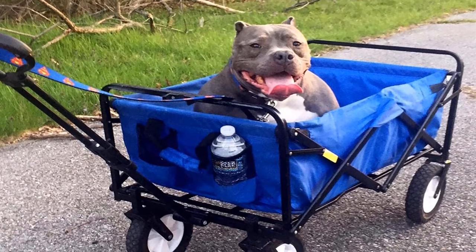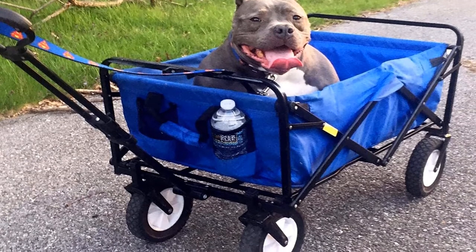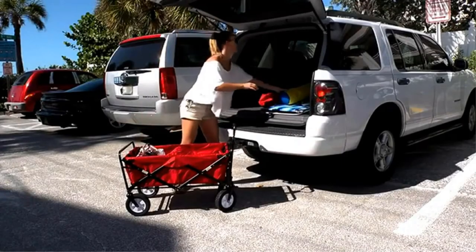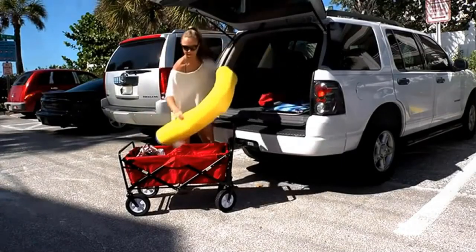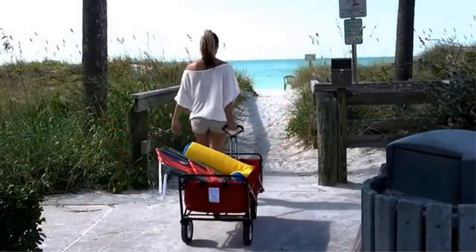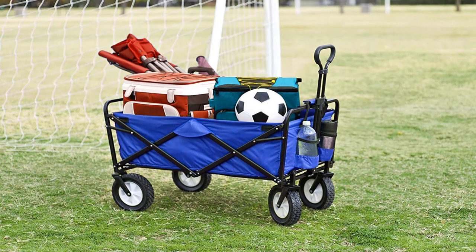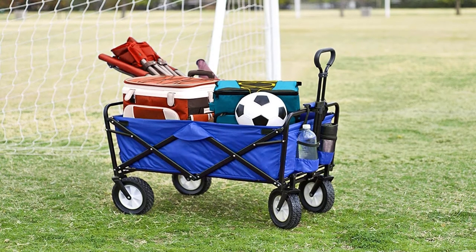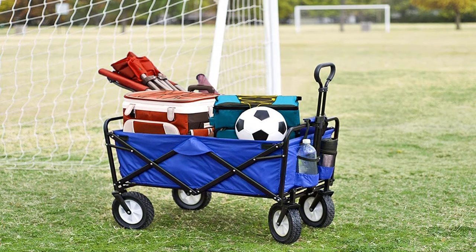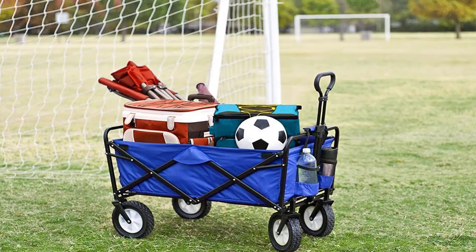Main features: item weight of 22.5 pounds; product dimensions of 35.5 by 20.2 by 22.5 inches; sets up in seconds; only 8 inches thick when folded. Pros: easy to transport and use; helps lighten the load; convenient compact storage; large capacity; no assembly required; excellent for carrying groceries. Cons: wheels do not move well on sand, such as at the beach.